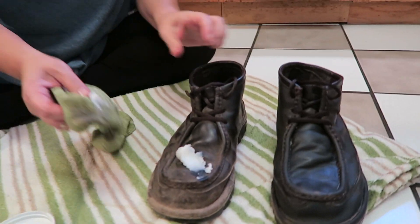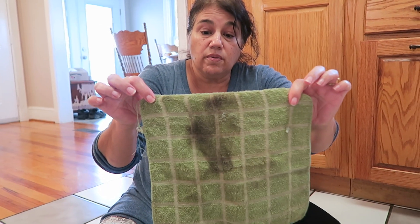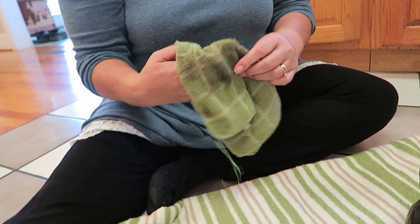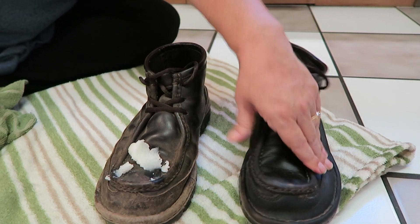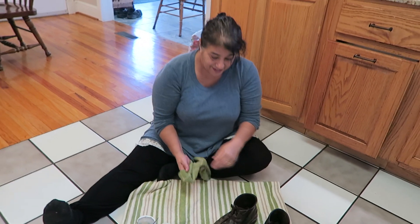I was just amazed — here's the dirt that's already come off, right there, and that's just from coconut oil. It's quick, just rub it in. I imagine the coconut oil is going to soften the leather too, so it'll be clean and you'll have a brand new pair of shoes again.